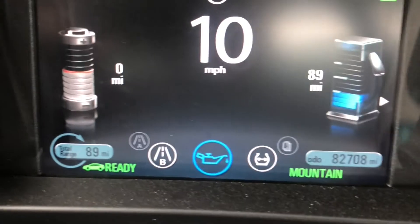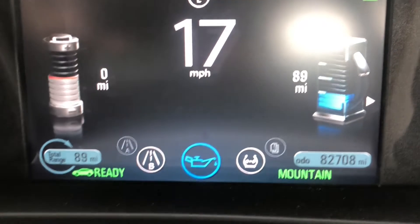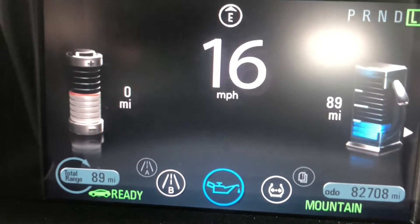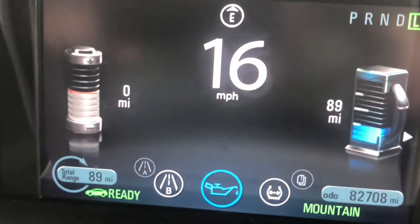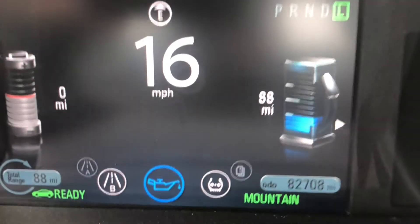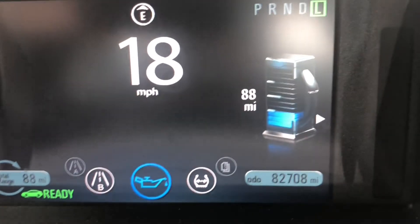I've been driving around for 30 minutes, and although it says zero miles on the battery, you can see the gray section has crept up towards the red line. That seems to be where it stops. I'm going to go ahead and switch over to regular mode and we'll see if we register any charge.